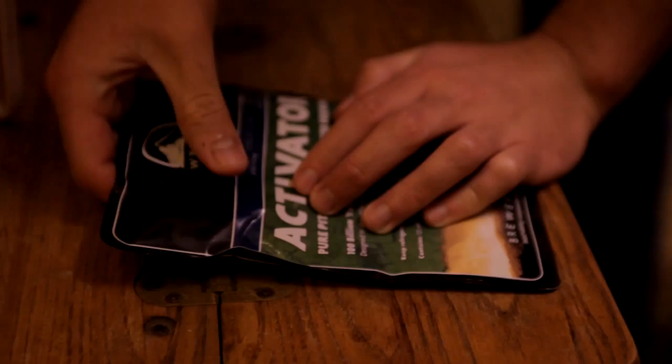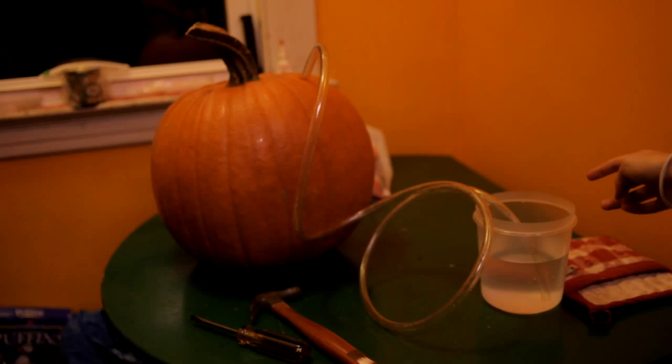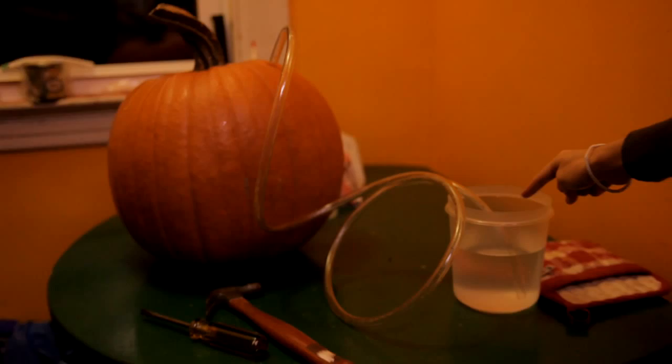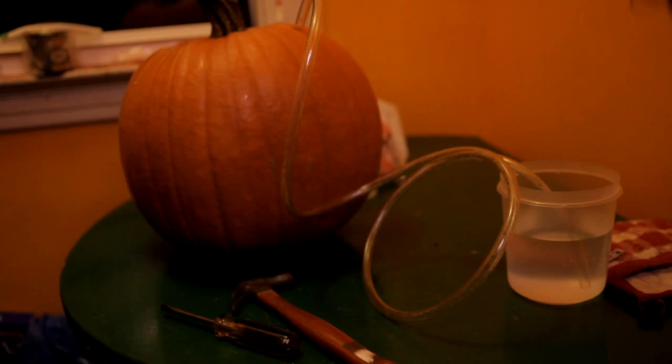Then we poured the chilled wort into the primary fermenter. If you did not have a way for the gas to escape the pumpkin, the pumpkin would explode. So this thing that we've rigged up here will allow the gas to escape through the tube and go through this water. The water serves as a seal so nothing gets into the pumpkin, but it also allows the gas to leave the pumpkin.